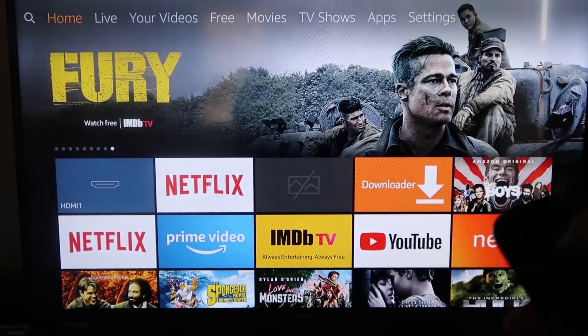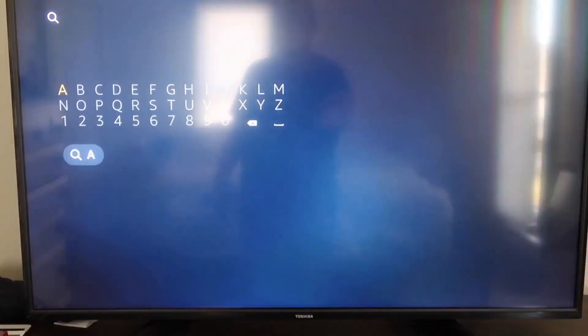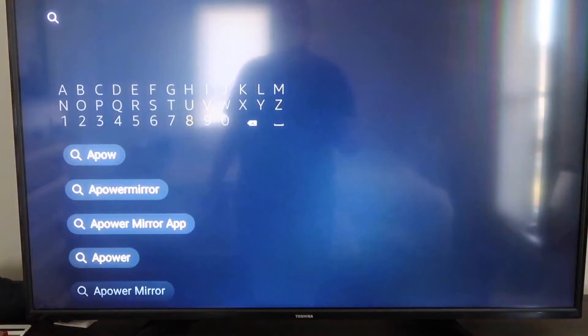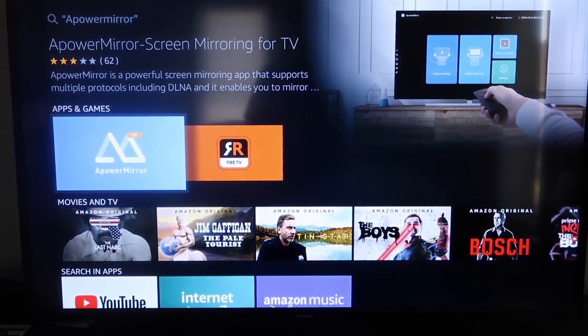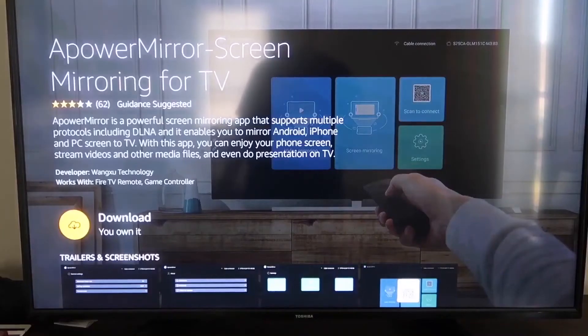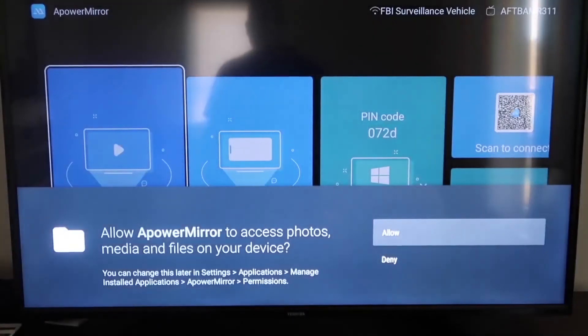Go to the magnifying glass search icon on your Fire Stick and type in APOWER MIRROR. It will come up — select that icon and click OK on your remote control to download it. Once it's installed, click open. You'll need to allow APOWER MIRROR access to your photos, media, and files on your device, so go ahead and click Allow.